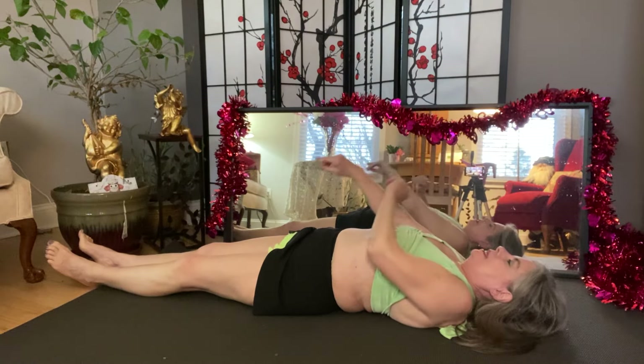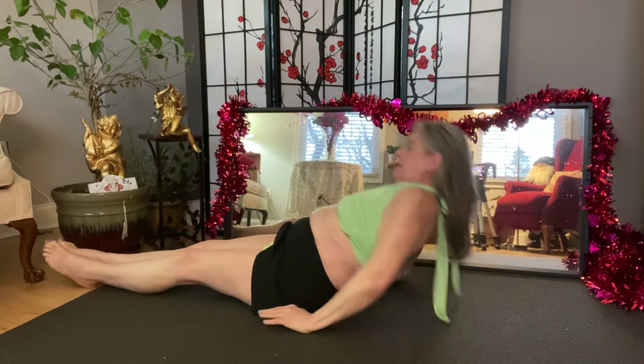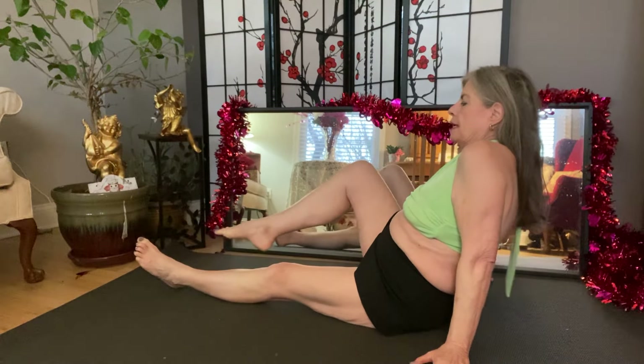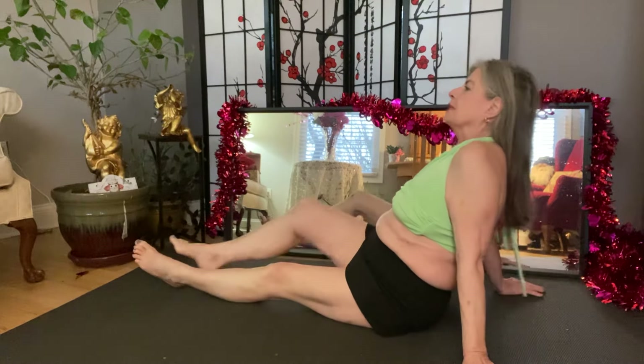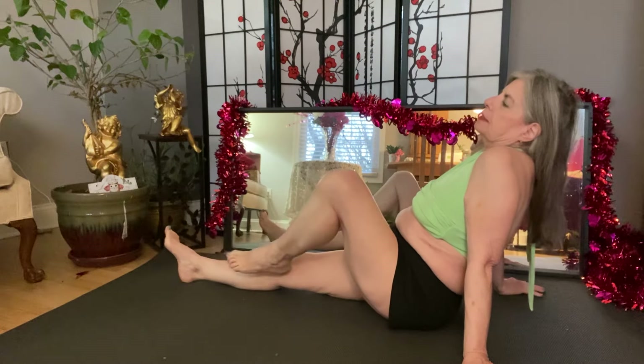Now bring your arms up and get in the sitting position. Sit up nice and tall. And I want you to put your palms on the floor and stretch your leg up and out. Reverse. Out. Reverse. Just keep doing this — there's no need to count, just go. Follow the metronome.